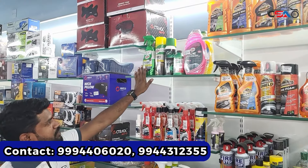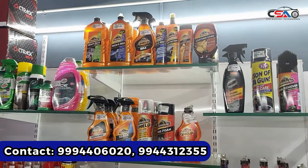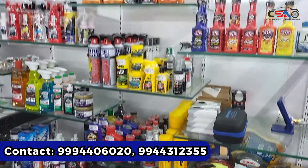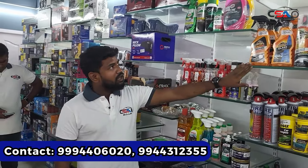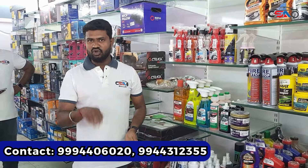Car shampoo, polish items, glass cleaner — all multi-brands are available. You can use a premium brand or a chemical brand. Brands include Wet 3N, Turtle Wax, Tonex, and Armor All. You can use the multi-brands and store the materials.